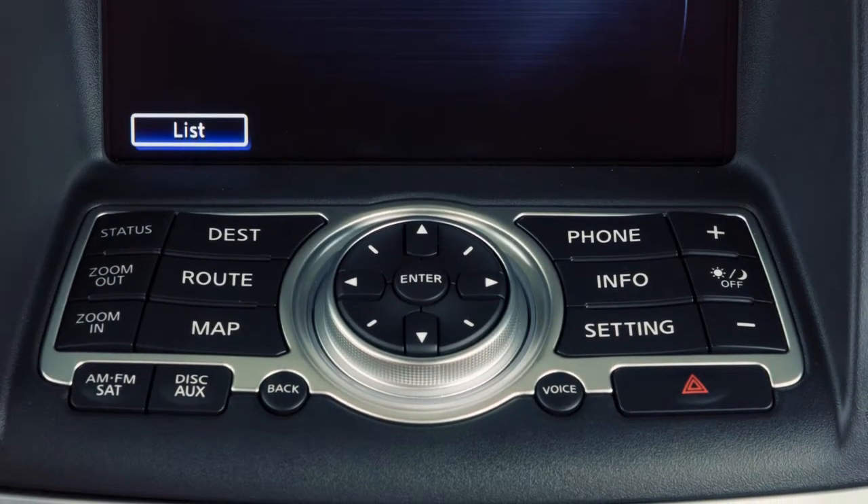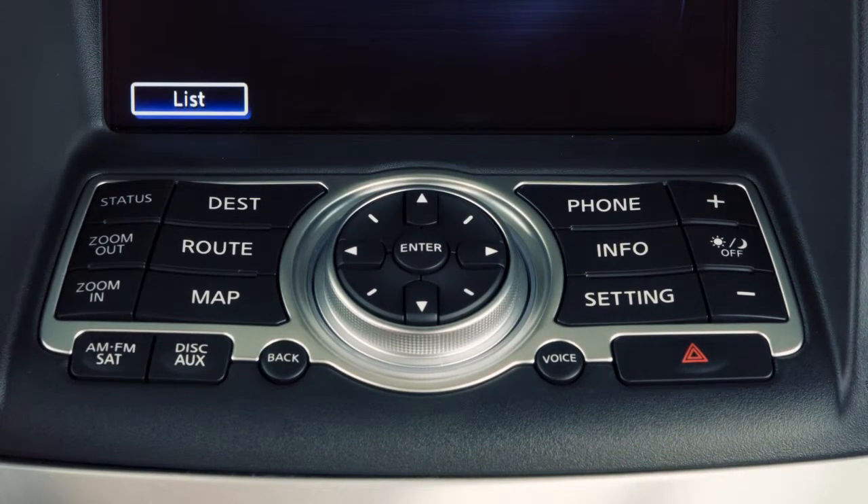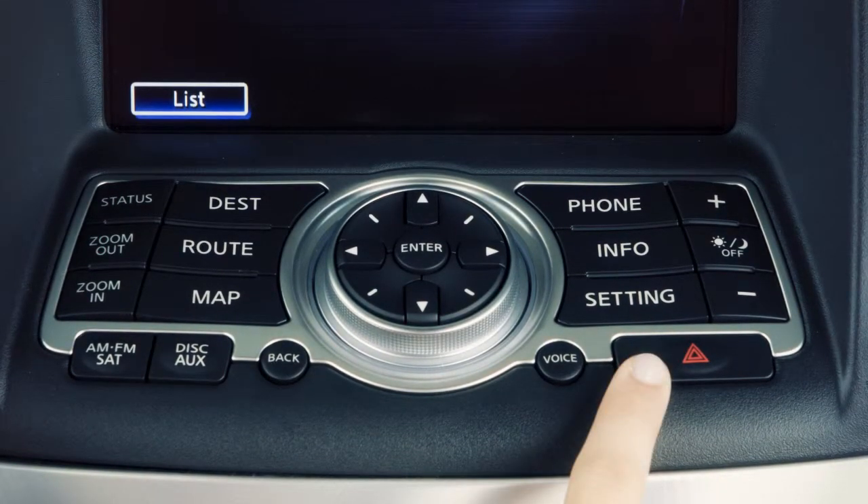The hazard warning flasher switch is located in the center of the instrument panel below the center display. Push the switch on to warn other drivers when you must stop or park under emergency conditions.